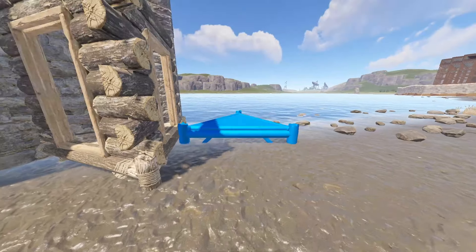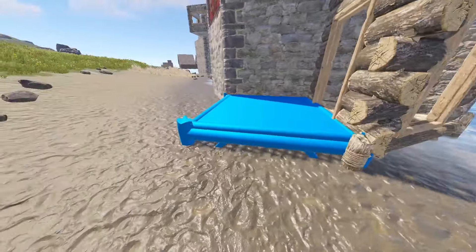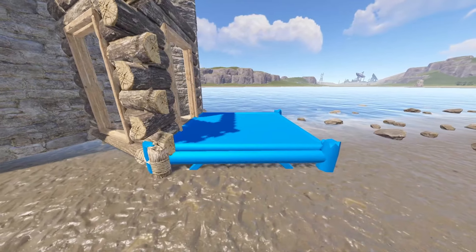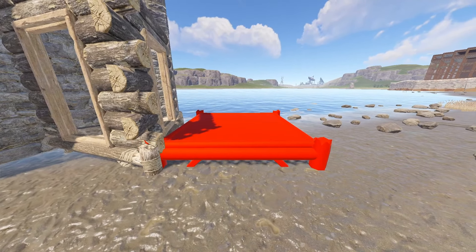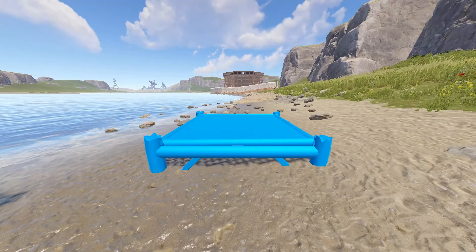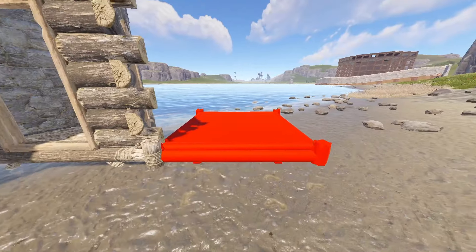You can do it with triangles as well, but we're going to do the easy one first. Bring out your square — on one side it won't let you turn, but on another side it will. Go to the side where you can turn, get it locked blue, and then turn it until it's red and you have just a slight gap towards the wood foundation there.